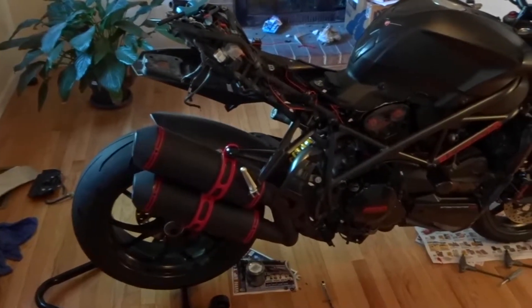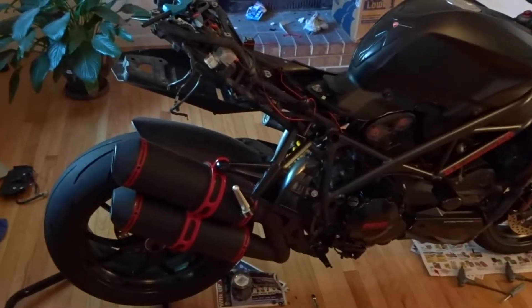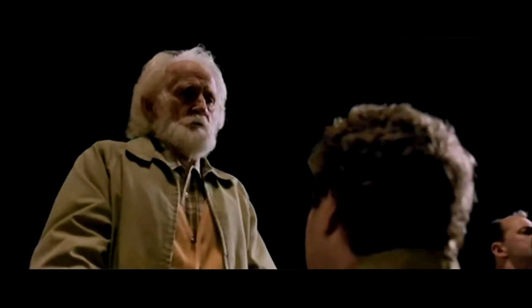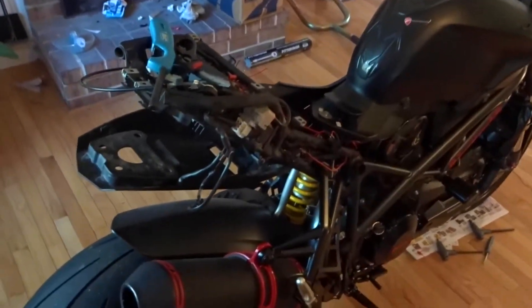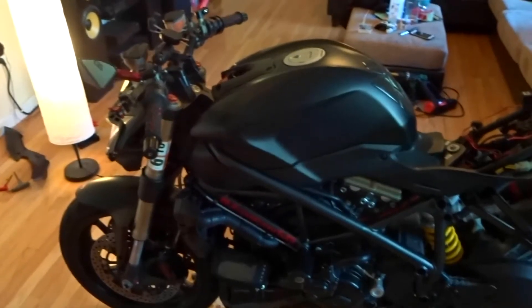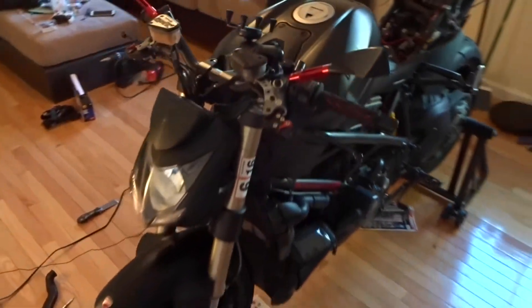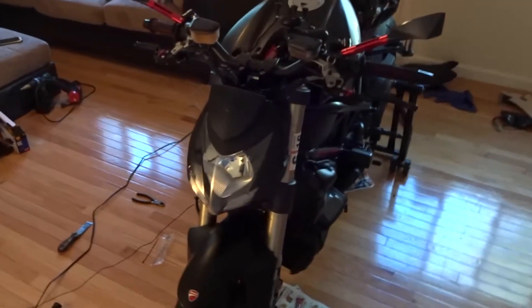What's up people, what's up my friends. Today I am doing a video about my bike, the modifications that I have made and what I'm still planning to do. Here it is — it's not completed yet, so bear with me a little bit. The final product will be shown at the end of the video. This is my bike, it's a Ducati Street Fighter 848.